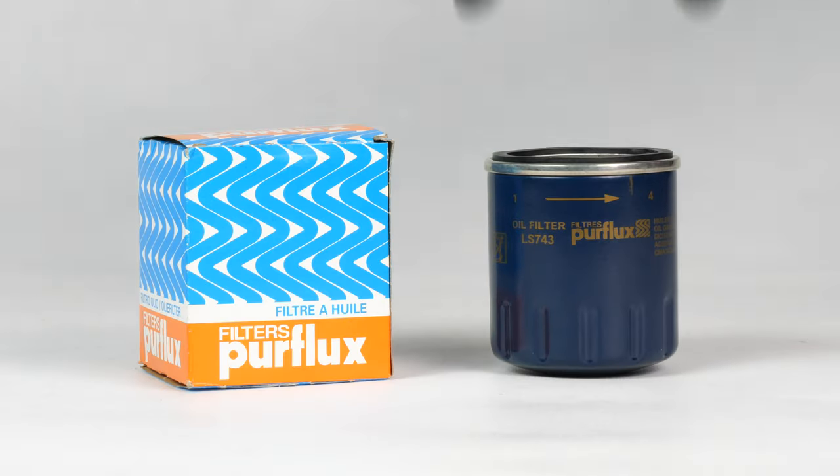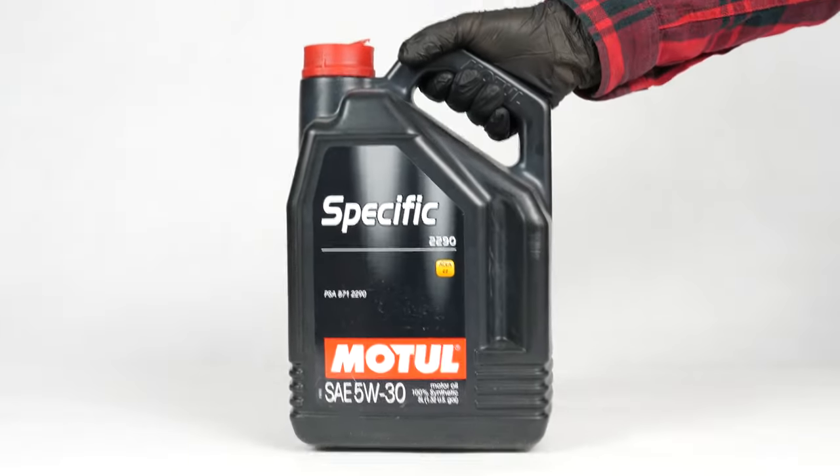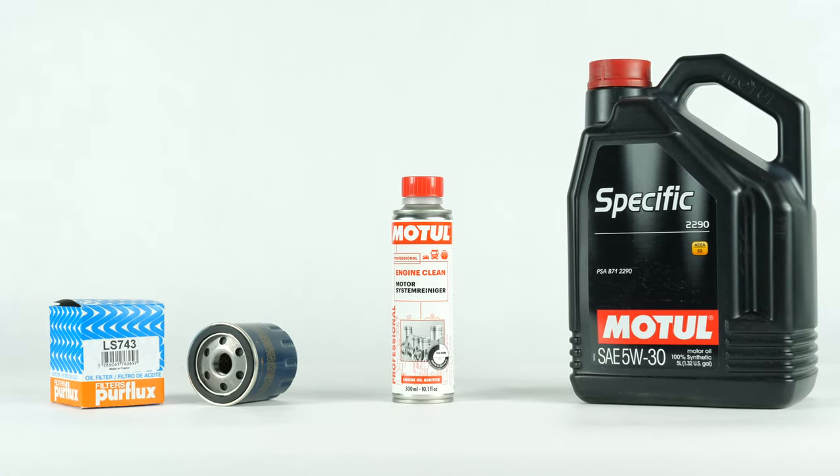In order to change the oil, you will have to purchase an oil filter, a pre-oil change cleaner and an oil collector. You can find the recommended parts and products in the video description, as well as in the link to know the type of oil and the amount needed.